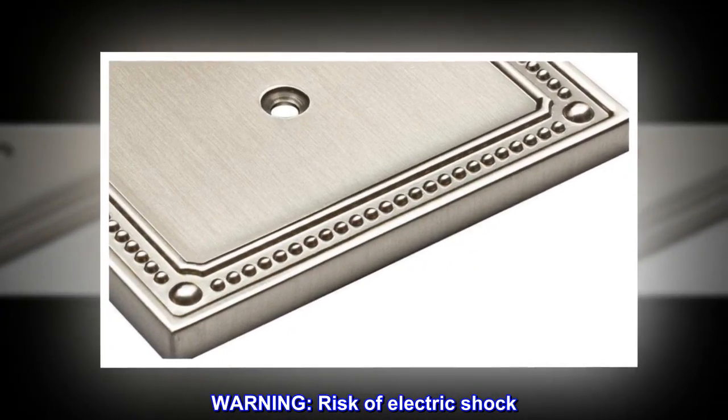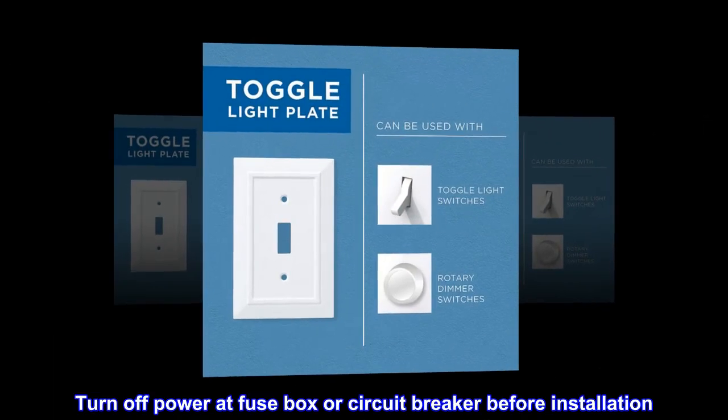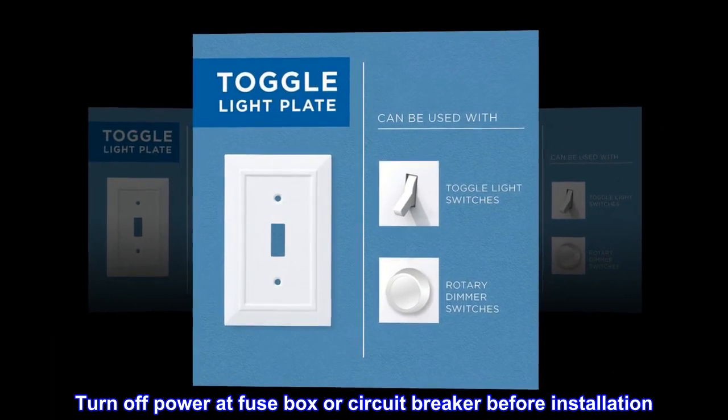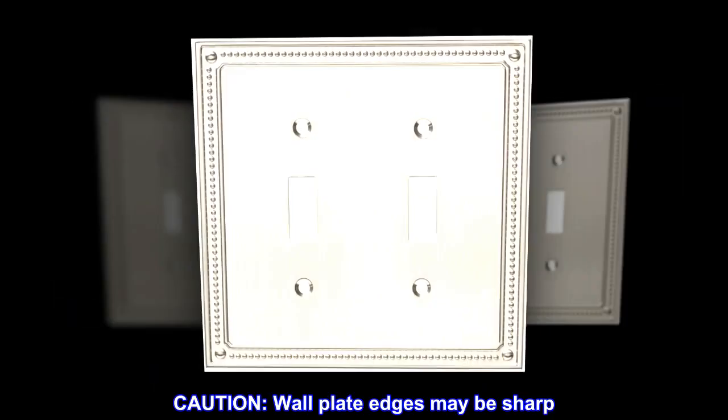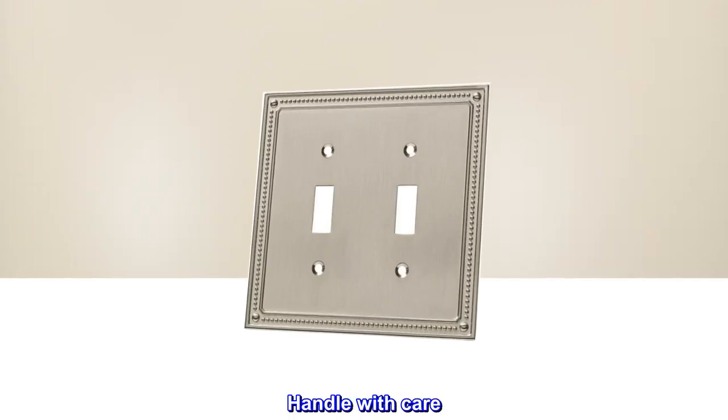Warning! Risk of electric shock. Turn off power at fuse box or circuit breaker before installation. Caution! Wall plate edges may be sharp. Handle with care.